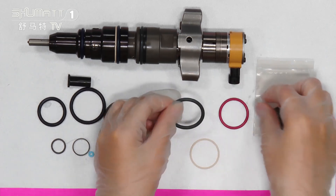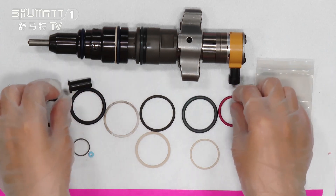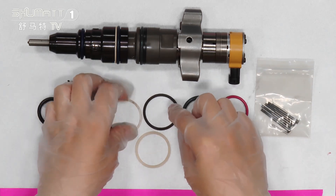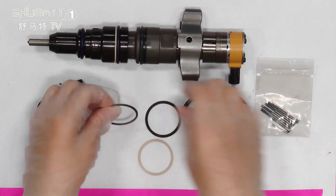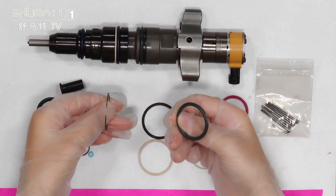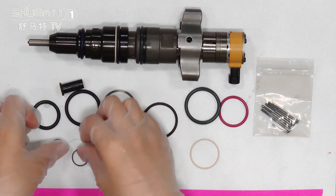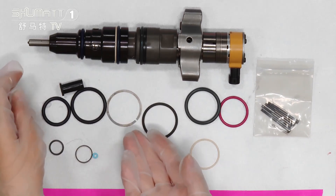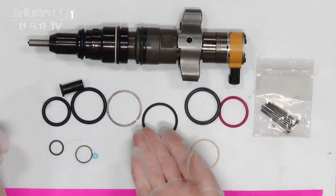For our sealing rings, we have different colors so you can distinguish them, and we have different types. For these two, you can look at them here — these two have different materials. We have different sizes and different materials of sealing rings.